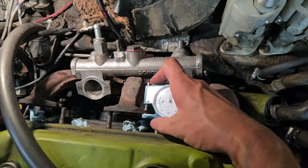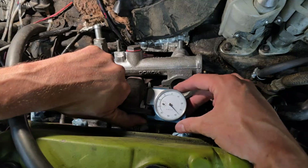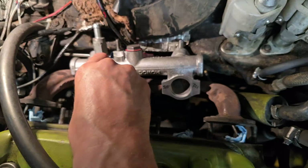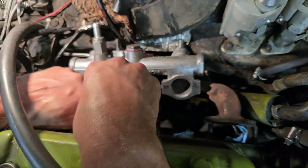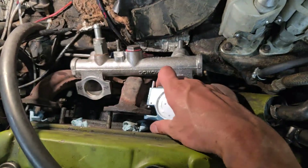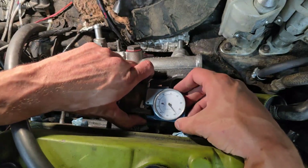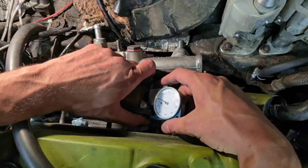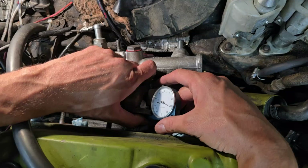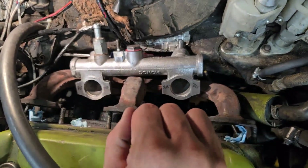Double-checking my measurements: this one is approximately 3.335, and this one is 3.15, and this one is 3.25. I need to take measurements in different places just in case these manifolds have a step or an angle to them - these things are never really perfectly straight. Those are the numbers I need to get the intake manifold to.